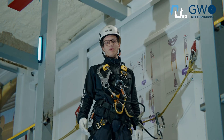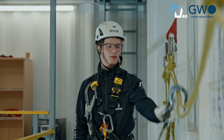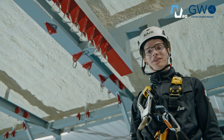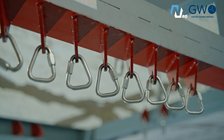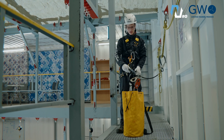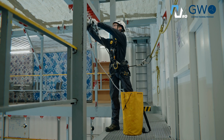Evacuation from height — let's go over the key steps to descend safely. Step number one: secure yourself with the fall-arrest lanyards so you don't fall down, and make sure the anchor point is safe. To prevent dropped objects, we need to secure the device with a hook. Now we can connect the device to the anchor point.